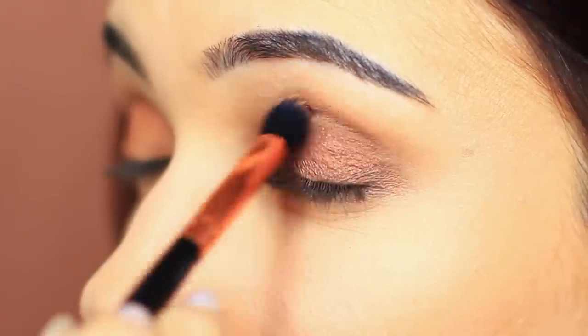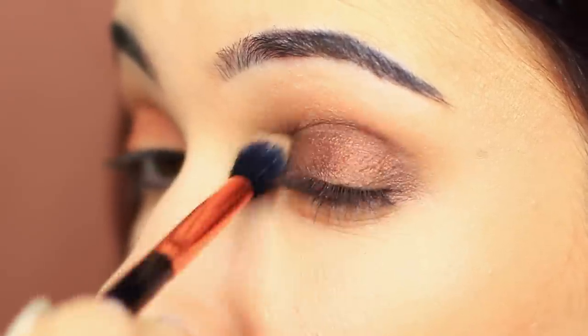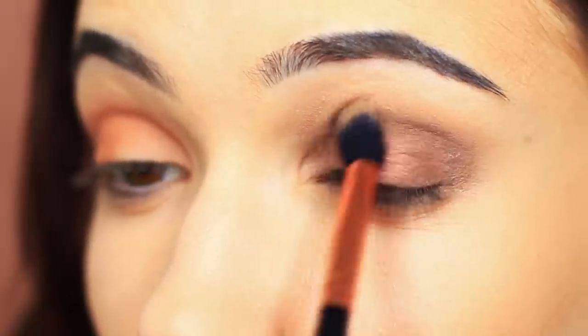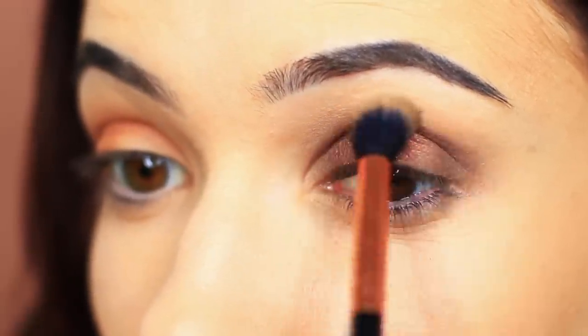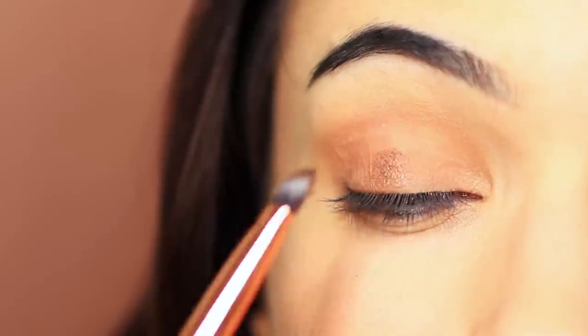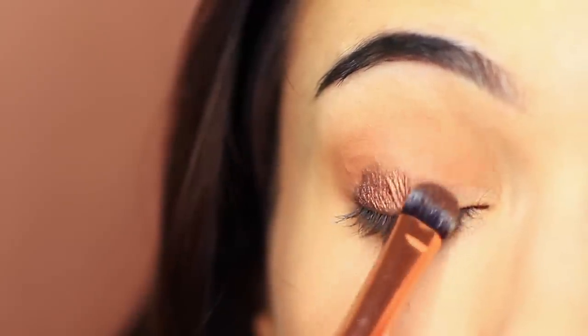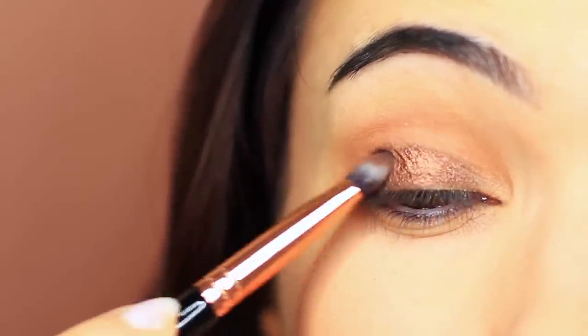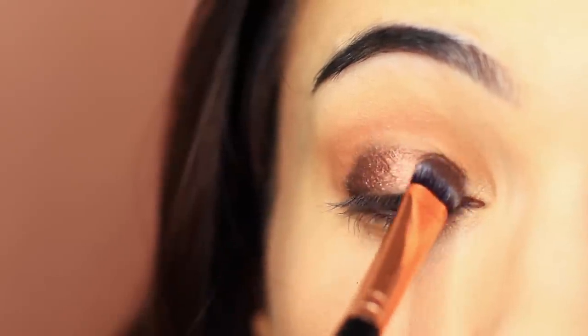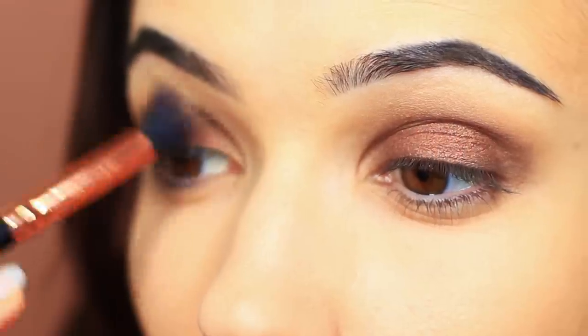Your blend is so important with a smoky eye, so keep your hands nice and light and keep that blending going. I'm just going to repeat that same process on the other eye. You don't have to use a damp brush, but it will give the shadow something to hold onto so it really glides over the lid — particularly because we're using something with a metallic finish. If you apply it with a damp brush, you'll get a much more beautiful glossy finish. But always remember to go back in with your blending brush and soften out any harsh lines.